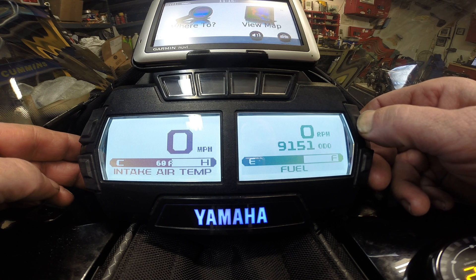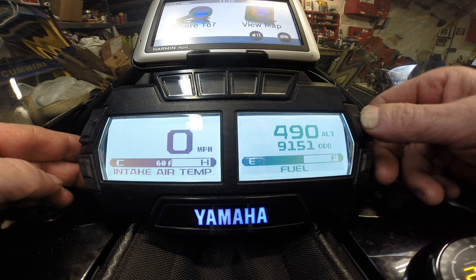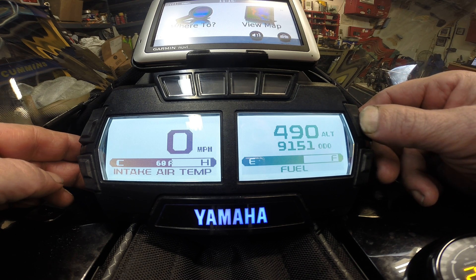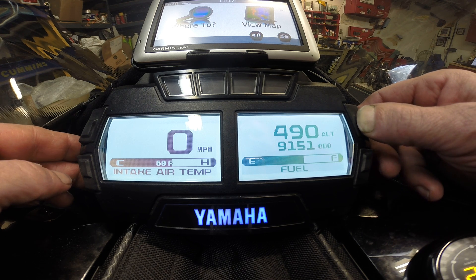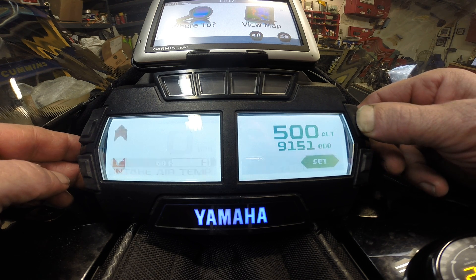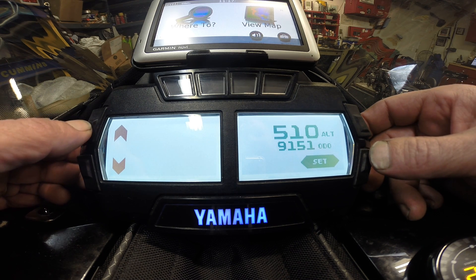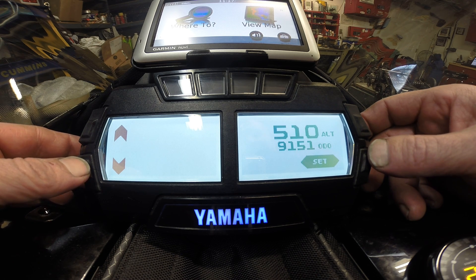For your altimeter, you also need to figure out what your elevation is. You go on the phone or whatever — it's easy to Google it. Then you hold that button and you can change your altimeter. It needs a base setting in order to be accurate.